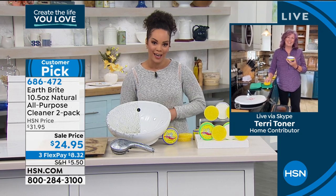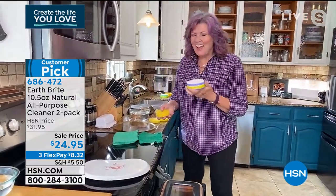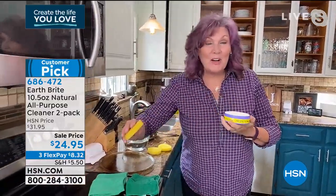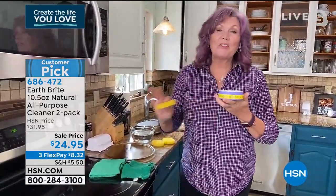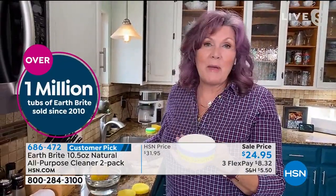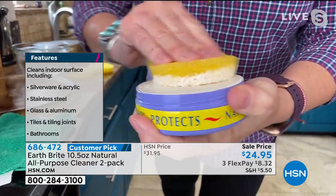It really gets the job done. This is Earthbrite that you know and love. It's been a number one cleaner at HSN for years and years. It's all natural, it smells good, there's nothing toxic, it's biodegradable. You can use it anywhere — everywhere around the house, upstairs, downstairs, in the kitchen, in the bathroom, outside, on the pool deck. It's a clay-based cleaner. You get two of these artisanally made cakes. The hand-poured clay comes from one quarry in France. You get the sponge wet, rub it into that clay, and make a little foam.